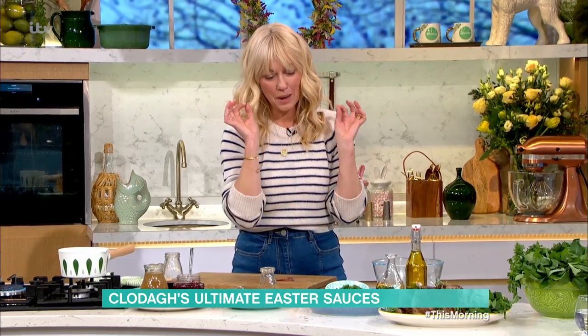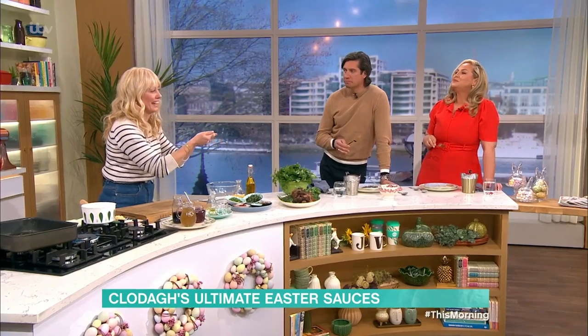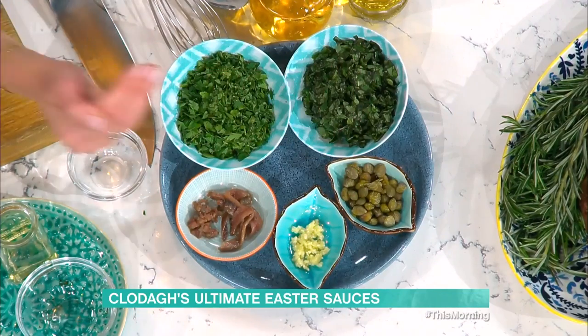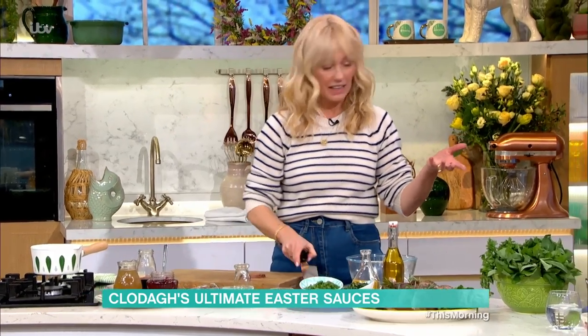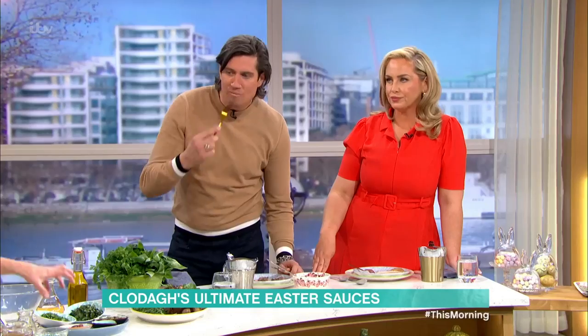Now onto my favorite - this is the salsa verde. If you want to pimp things up or do something extra and different this Easter, make a salsa verde. I learned this when I lived in Italy. It's anchovy, garlic, capers, fresh basil, flat leaf parsley, white wine vinegar, and extra virgin olive oil. Are the anchovies overpowering? No - I don't like anchovies on their own, but in this mix with very strong flavors you just get the saltiness and it's wonderful.